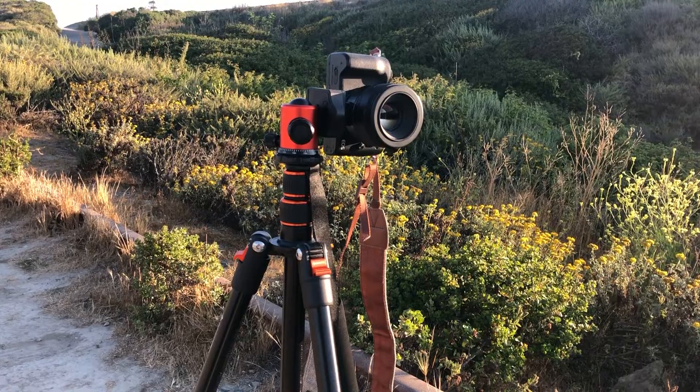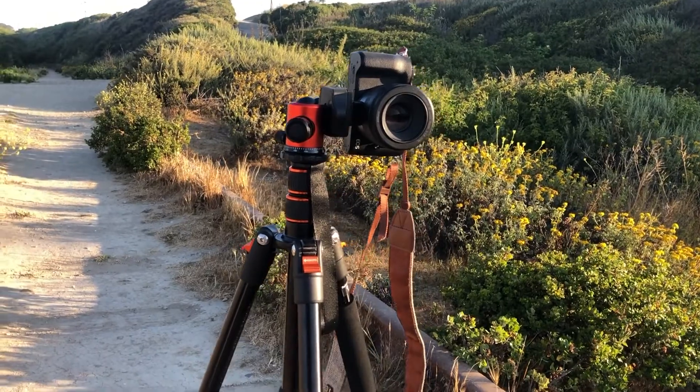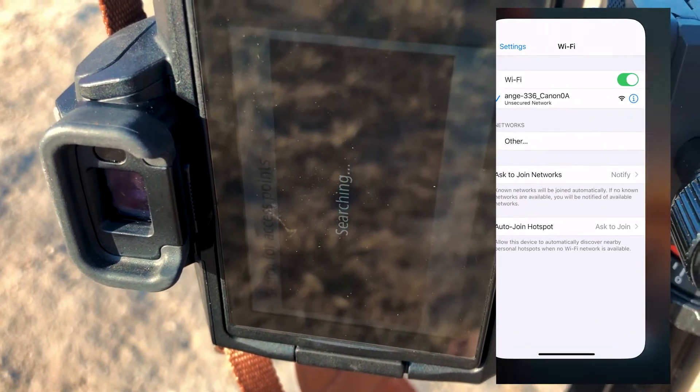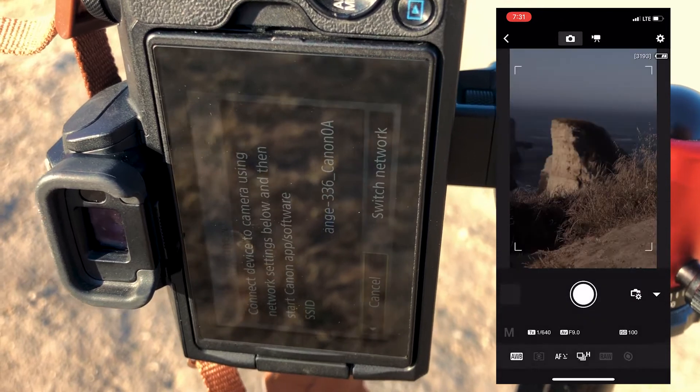To start, there are three things you're going to need to take photos of yourself. One is a camera, two is a tripod, and three is a smartphone — any kind of phone you can download apps with. Because if you are a Canon M50 user, or a Canon user in general, who wants to take self-portraits, you're going to want to download the Canon Connect app. The Canon Connect app allows you to remotely control your camera — you can adjust the ISO, the shutter speed, the aperture, all from your phone. And what makes it super clutch is that you can actually see on your phone what your camera sees, and that really helps with setup.